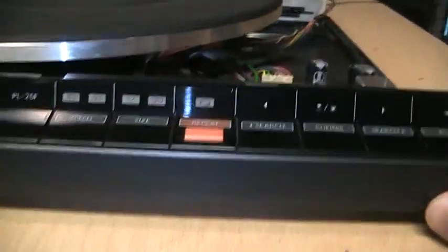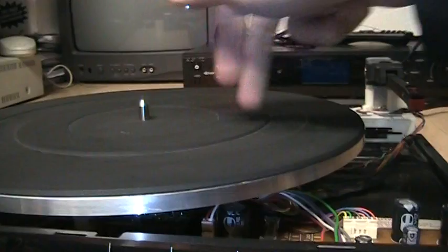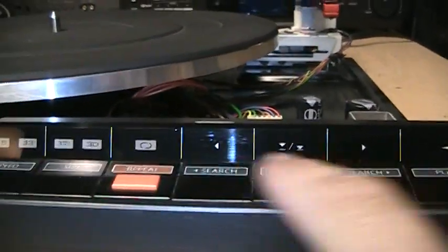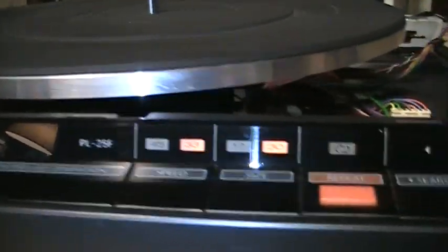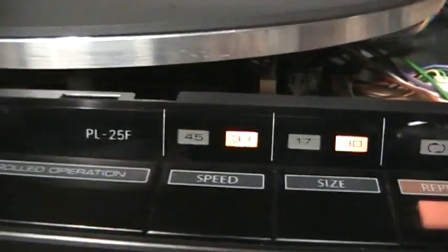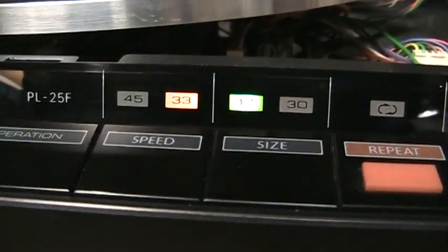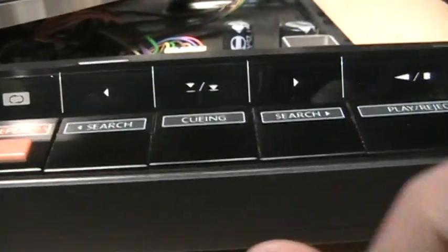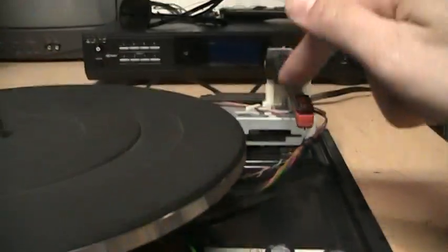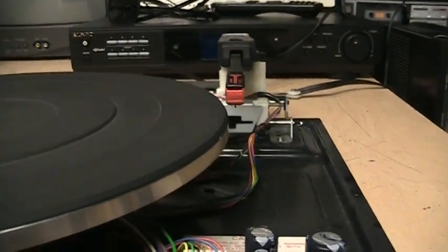It sounds okay. Here are the controls. It's not as fancy as some linear tracking turntables where they try to find the tracks automatically. You just use the buttons to move the tonearm back and forth yourself. There's the power button, selectors for 33 and 45 RPM and LP size or 7-inch size. You can turn on repeat, and you get cueing to move the tonearm up and down.